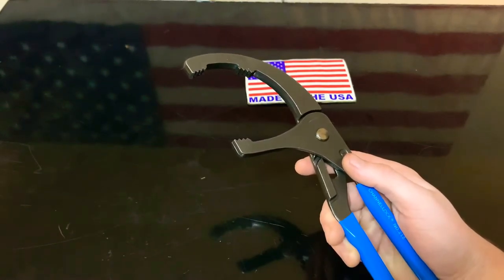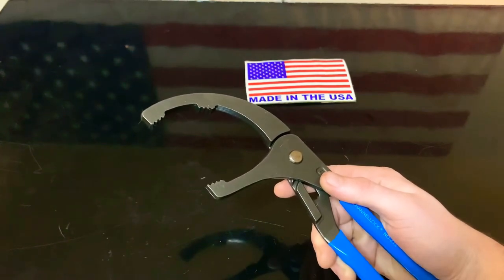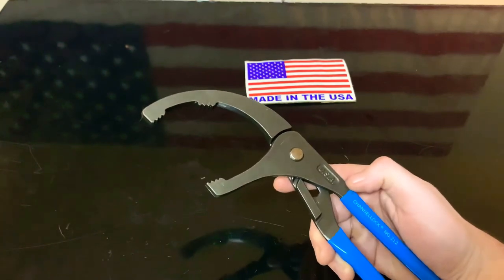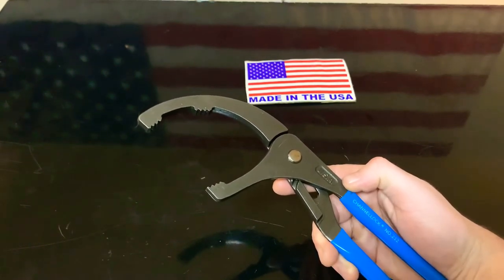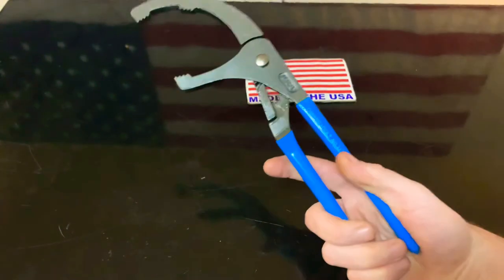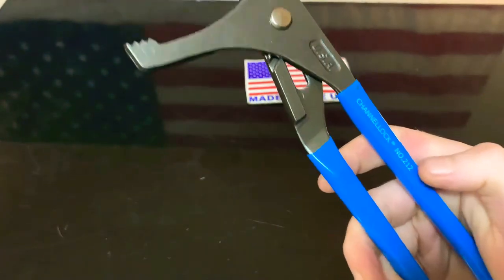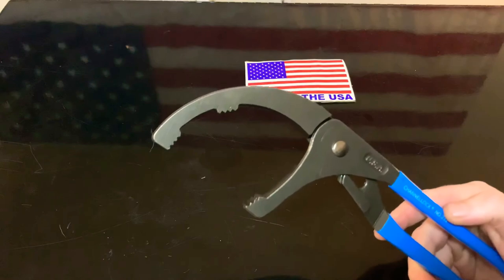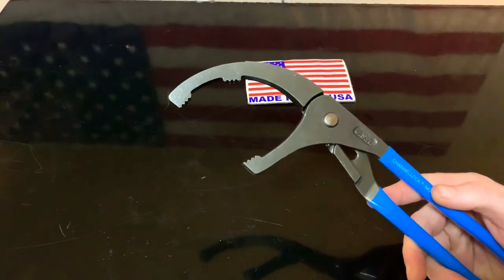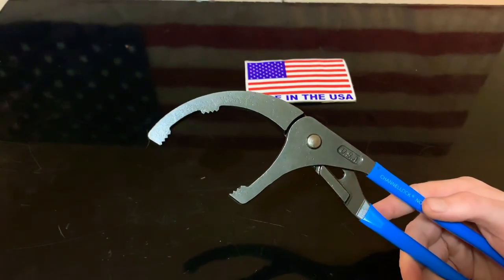These are made in the USA — this is not the cheap sweatshop one made who-knows-where by who-knows-who. Not the ones you find at the auto parts store like Tekton and all those. This is actually made in the USA and they're tough. I've dropped them and the name is still on there, which I think is funny. Buy them, let me know what you think, and you can find them on Amazon. Buy made in USA, stay free.